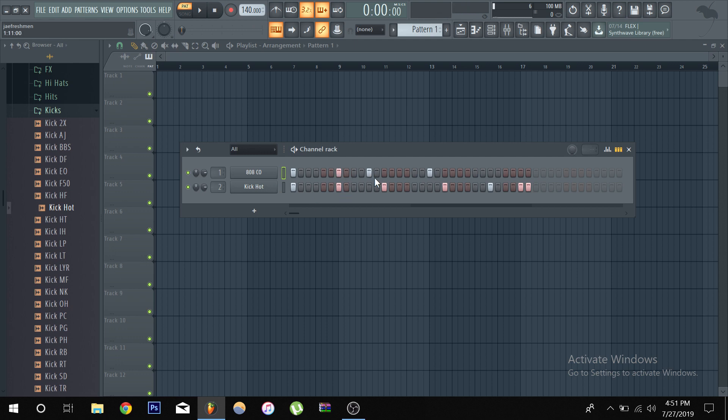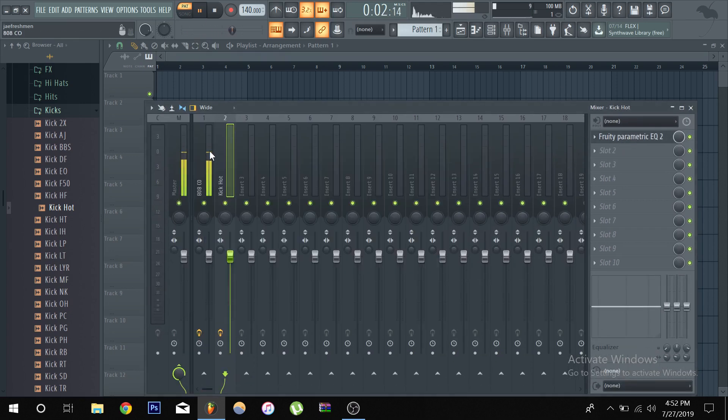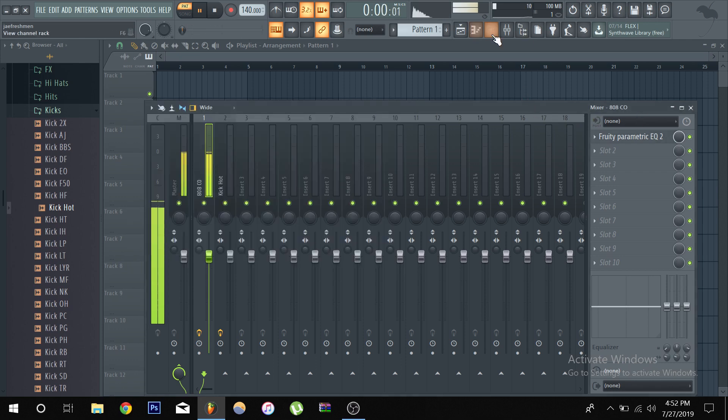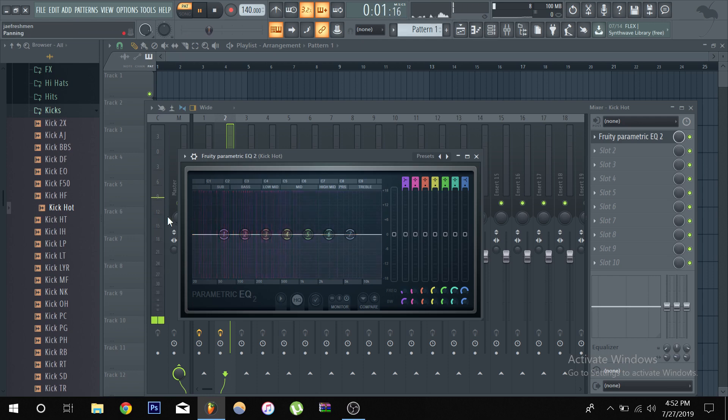Now let's put it back where the 808s are hitting at the same time as the kicks. Since they're both hitting at the same time, they're both fighting for that spot. Let's look at another context of when you want to sidechain. Look at the bass information — the fundamental frequency is 50 Hz, but this bass still goes below that, down to around 30 Hz. Now let's take a look at the kick — it takes even more low end than the bass does.